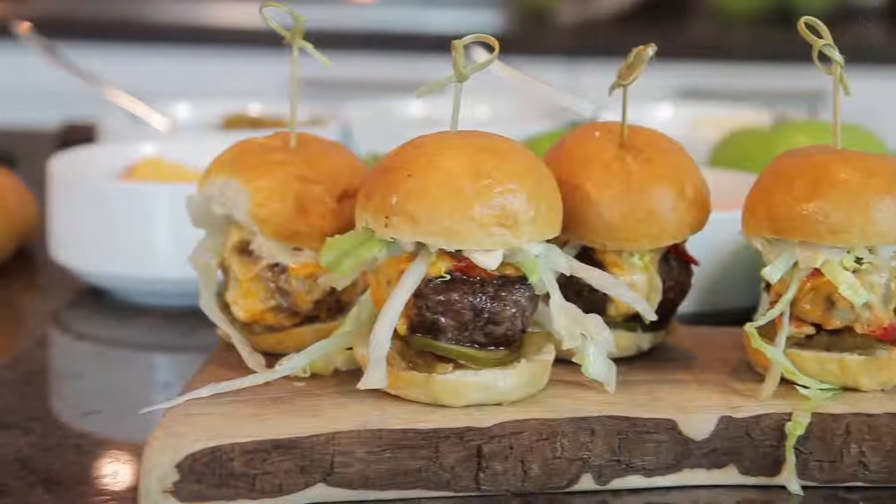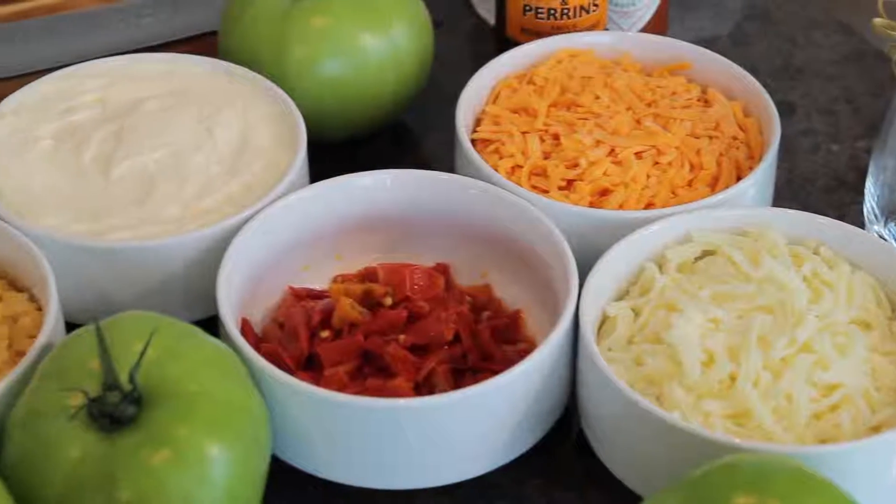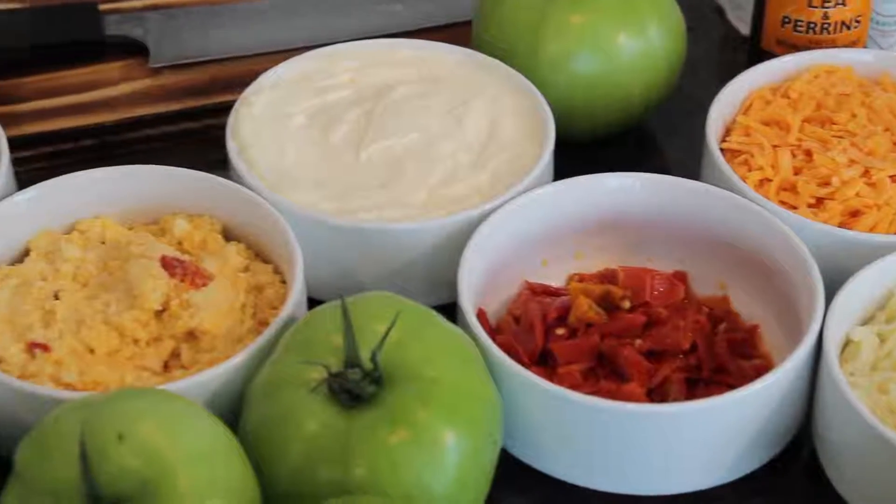Hi, I'm Bill Osborne, Chef de Cuisine at America Restaurant at Trump International Hotel and Tower, Toronto. Today we're going to be making our Grandview Farms Wagyu beef slider. I'm going to show you how simple it is to do at home using ingredients you can find in your local supermarket.